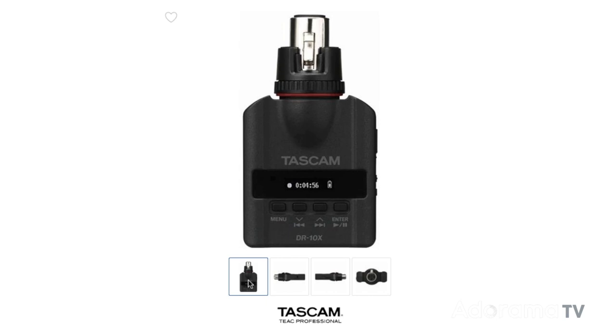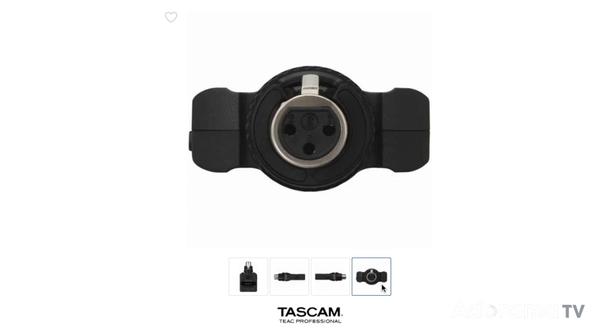One small drawback about handhelds is that you are generally using the built-in mics, which might be an issue for you. If you have a favorite dynamic mic — one that does not need power — then you might look at the Tascam DR-10X, which is a neat little recorder that plugs directly onto any dynamic mic. One super feature on this recorder is that it simultaneously makes a copy of your recordings but at a lower level, so if there are any loud bits that might distort on the main recording, it could be safe on the lower level version.